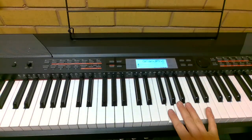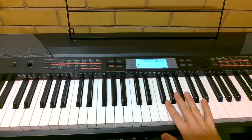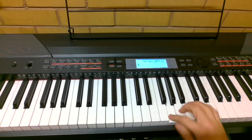The G is three black notes in between them. This one is G.